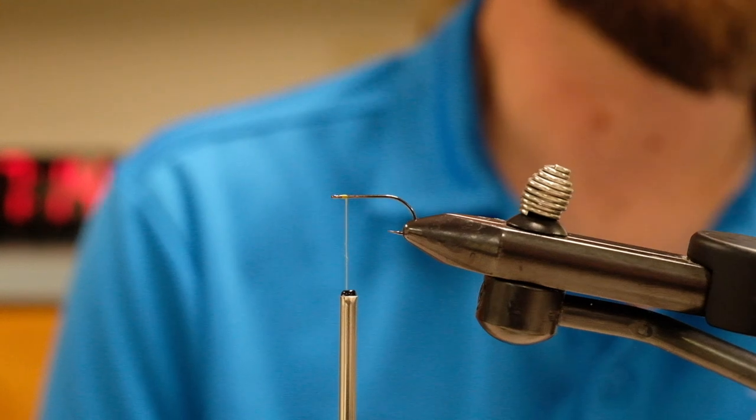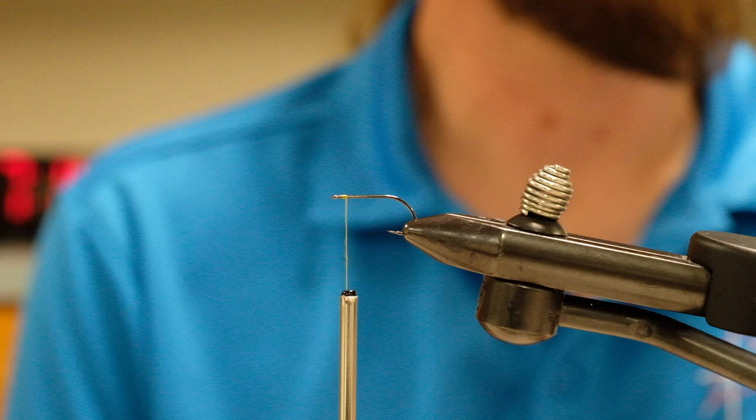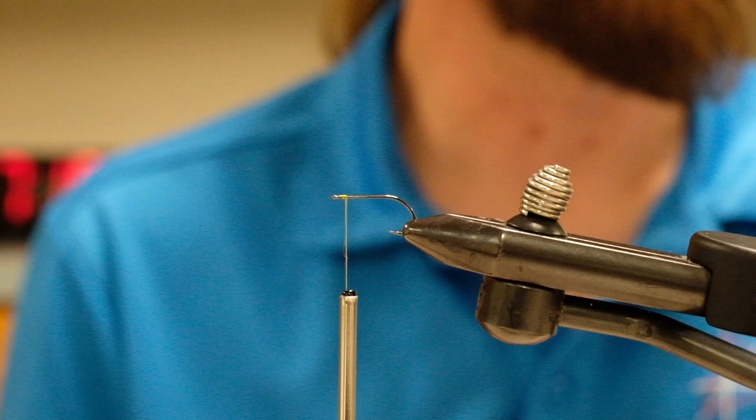This fly is tied for Rio Grande Cichlids. We're tying them up a little lighter tonight using bead chain instead of lead eyes, as you don't really want to hit the bottom if you're fishing in the canals in New Orleans — you'll just come up with sludge. This will keep it a little above that bottom level and hopefully in the Rio strike zone a little longer.